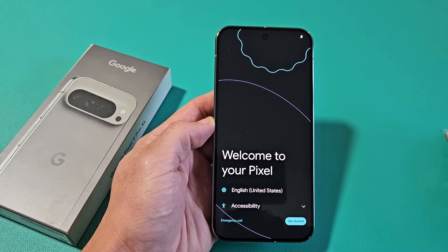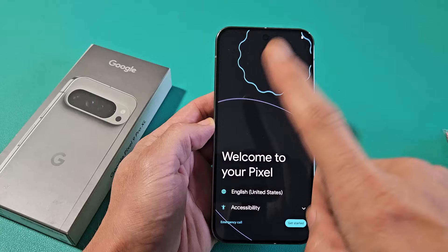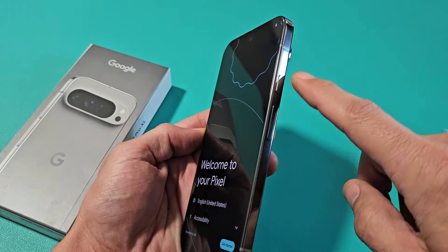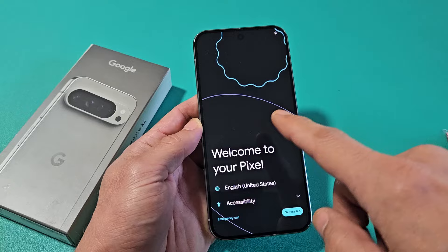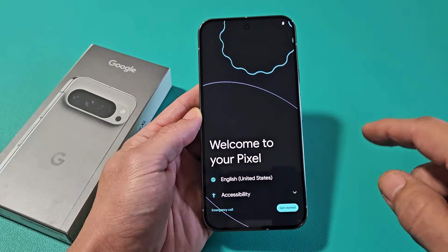I'm going to show you how to set up the Google Pixel 9 Pro or the Google Pixel 9 Pro XL. So first thing, turn it on. You've got the power button here — just press and hold until the Google logo pops on. Wait for it to boot up until you're at the welcome screen.